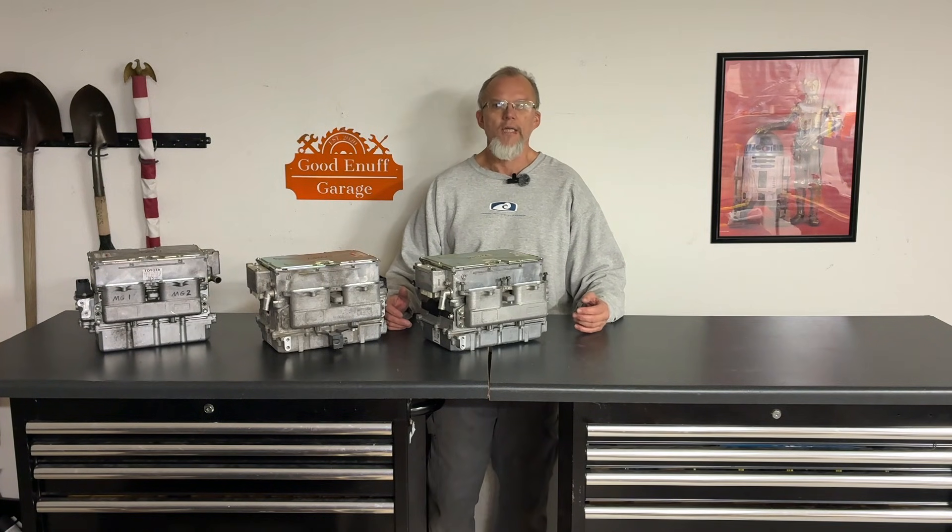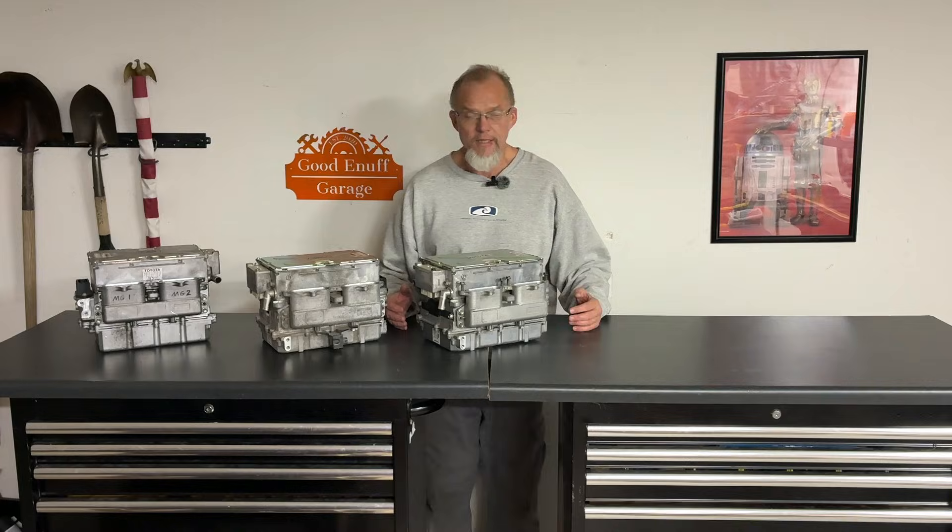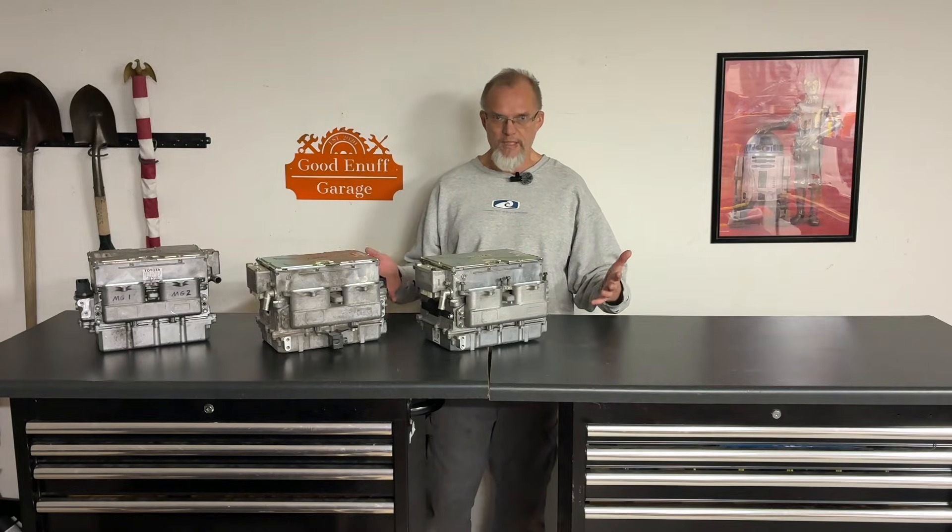Welcome back to Good Enough Garage. On this episode, I would like to introduce you to a new mini-series I would like to call Will It Spin?